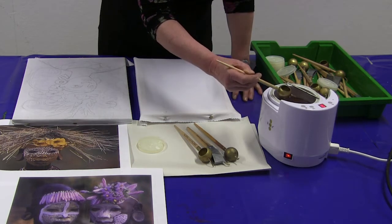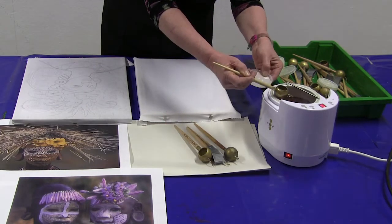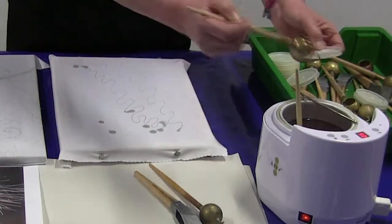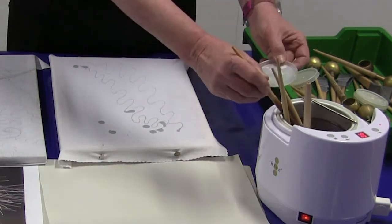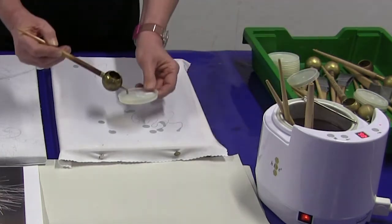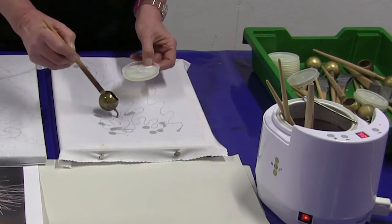To start with I'm just going to do a small experimental piece showing you how the jantings work. The wax is heated — it takes about half an hour to heat. This is a digital heater so we can safely set the temperature, and I have set it to 90 degrees, which is the maximum temperature for the soya wax.